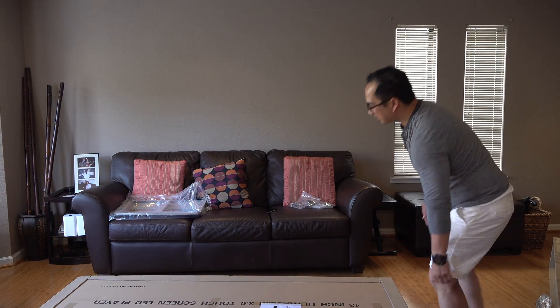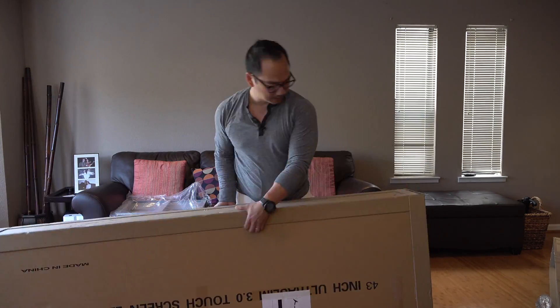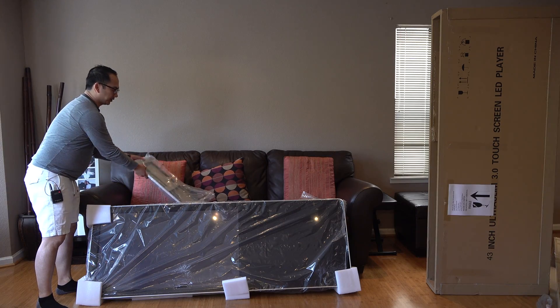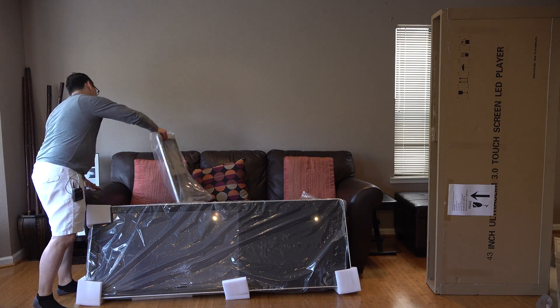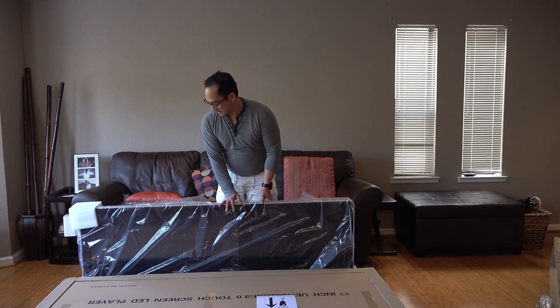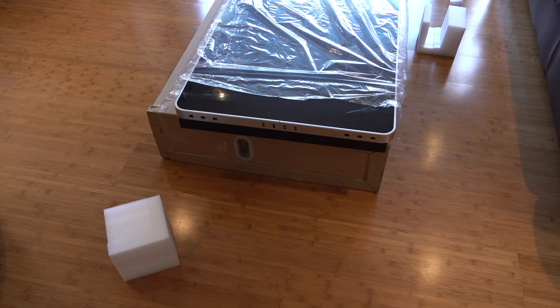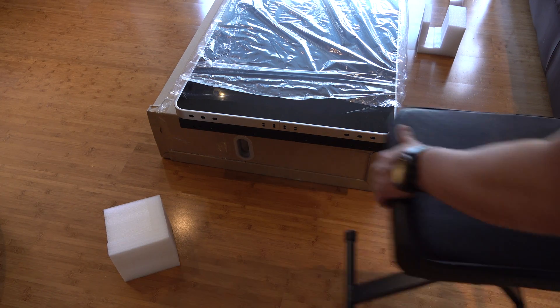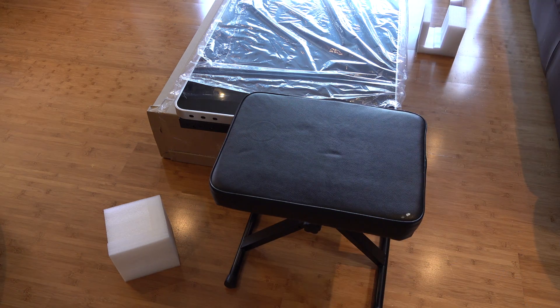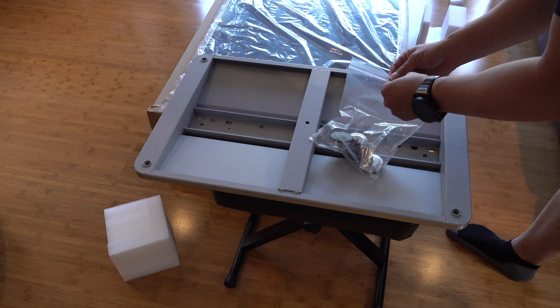Ideally you want to do this with two people, but I'm a one-man show today. There don't seem to be instructions on how to put this together. We'll put this unit on top of the box and then put the base on the bottom. The next thing we want to do is screw on this base unit.